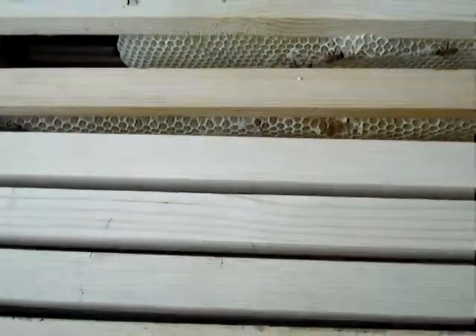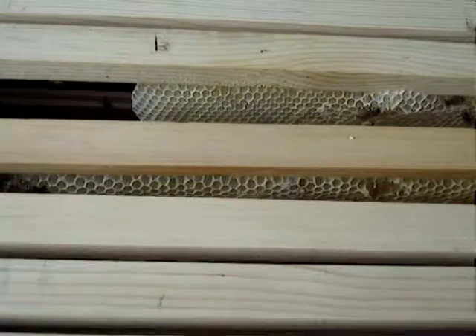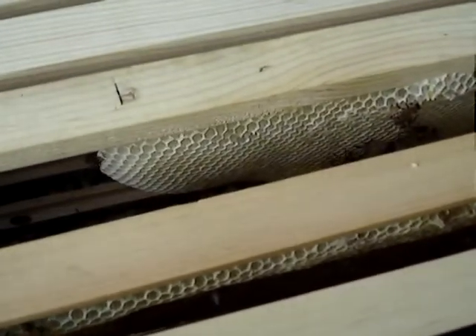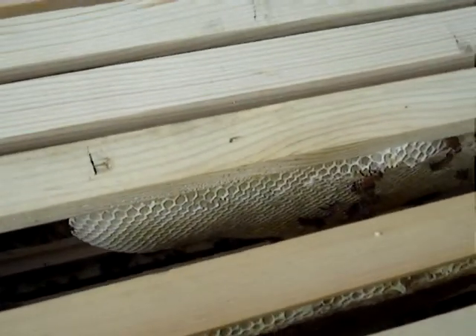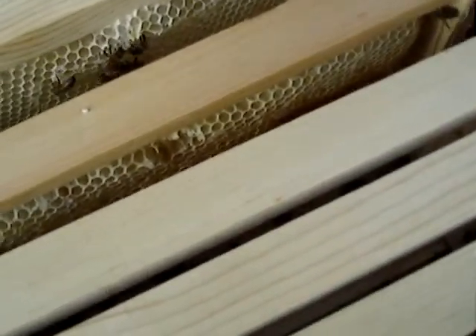This is the first hive and there's only two frames that they've started on. They've had the upper hive body since April — probably four or six weeks after Easter.